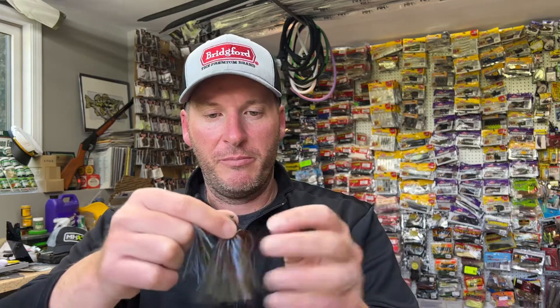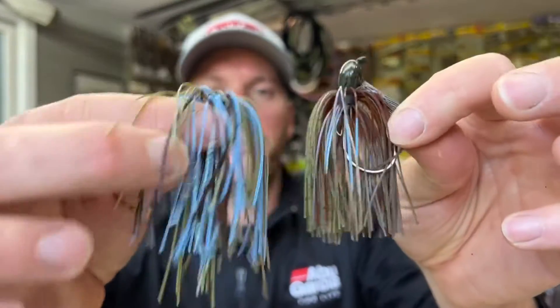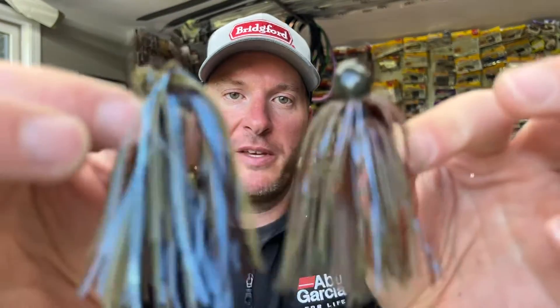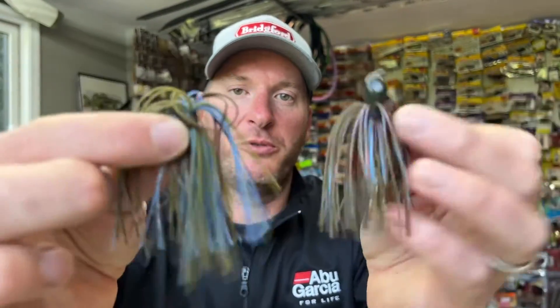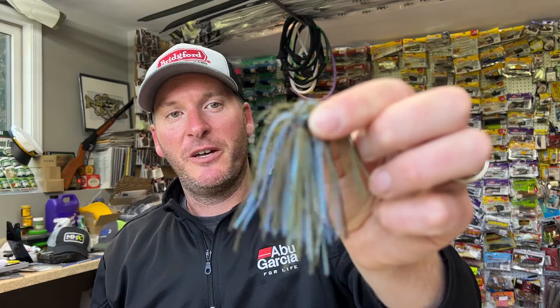Just to compare it, I want to show you the Magic Craw Red versus the one I made. It's very similar in color — this has a little bit more brown in it, but mine's got more blue in it, which is kind of what I was going for. So I think it's going to look great. All I've got to do is take the skirt off the jig and replace it, then fish the skirt collar that I want. To me, I think it's a pretty good match — that's what we're after.